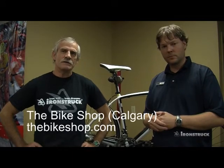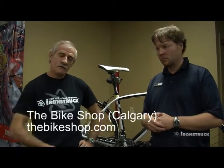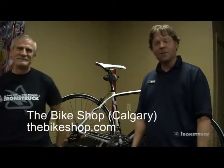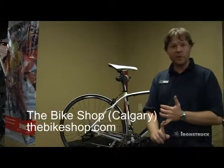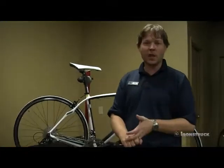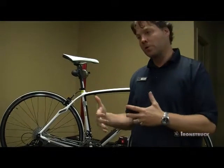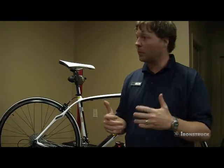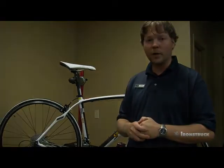That's it for this segment. This is Ray from ironstruck.com — the new improved website — and we're at thebikeshop.com in Calgary. Be sure to visit them. If there are any questions, reach out at info@thebikeshop.com. There's lots of information about fitting and purchasing a new bike, and if you want to refurbish an old bike and get it back out on the road, they're happy to help with that as well.